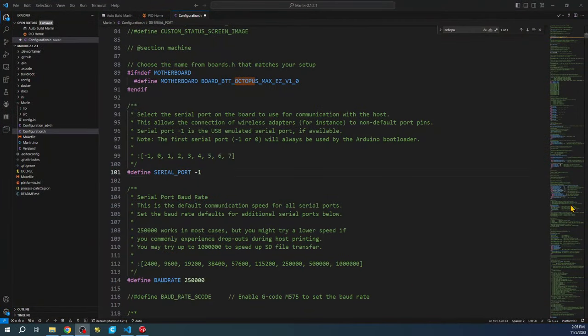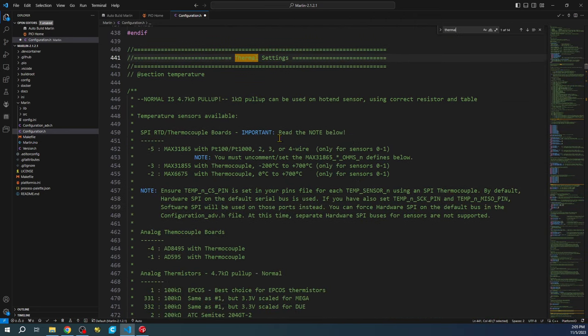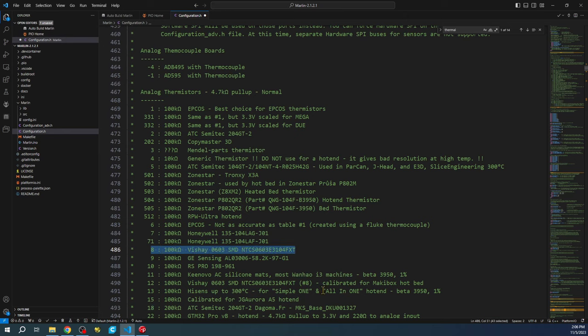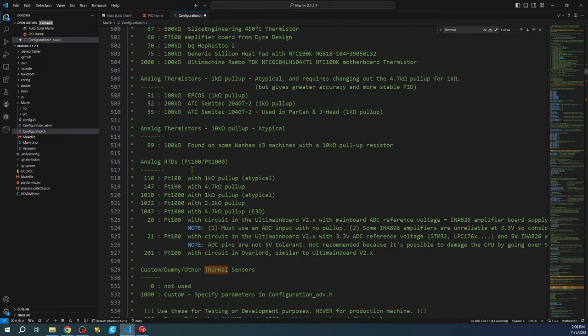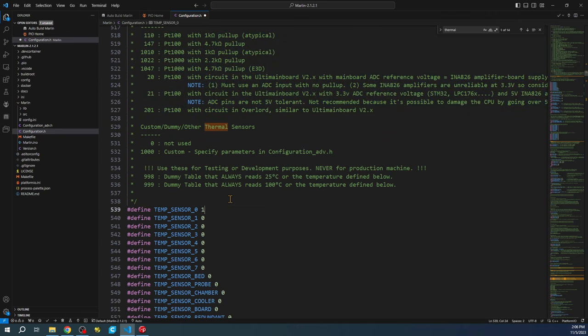Let's go back to the desktop and set up the thermal settings. I'm going to search for 'thermal settings.' Once we get there, you'll see a bunch of different configurations for your thermistor. In this case we're going to use number 8 — it may vary for you, so consult your documentation. We'll go to temp sensor zero, backspace the current value, and enter 8.